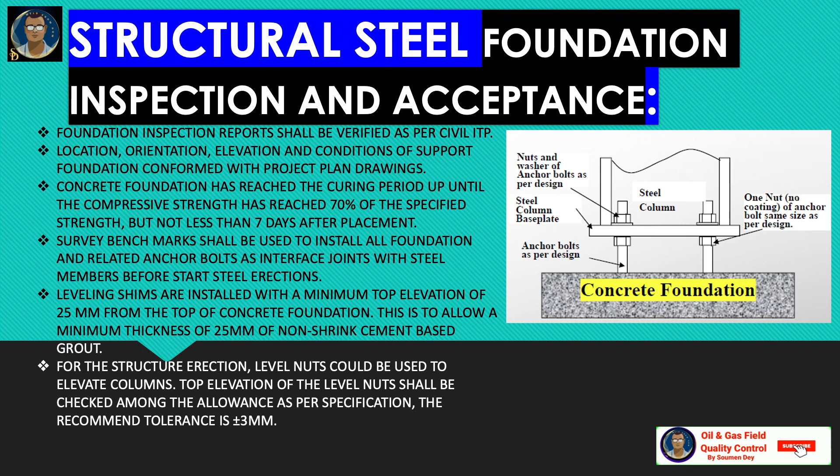Leveling shims are installed with a minimum top elevation of 25 millimeters from the top of the concrete foundation, to allow a minimum thickness of 25 mm of non-shrink cement-based grout. Check the foundation with respect to drawing measurements, including the foundation bolt center, thread length, and verticality. The bolts must be checked thoroughly — coordinates, elevation, thread condition, and straightness of the anchor bolts shall be verified, with no settlement during concrete casting.